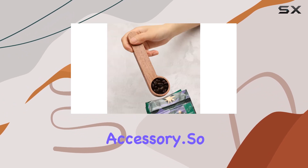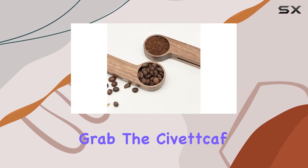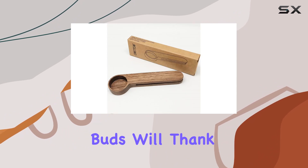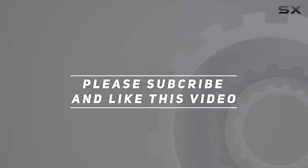So if you're ready to take your coffee game to the next level, do yourself a favor and grab the Civic Calf North American Walnut Coffee Spoon. Your taste buds will thank you. Check out the video description for the updated price, and thank you for watching!